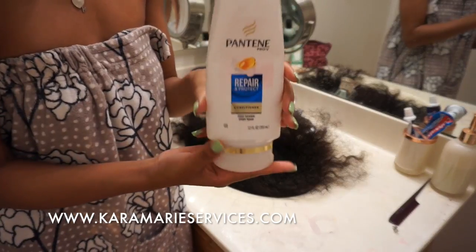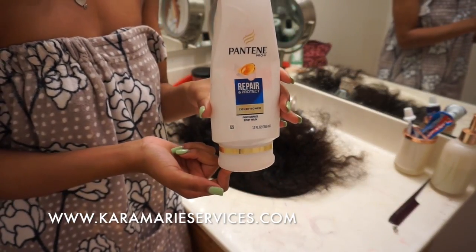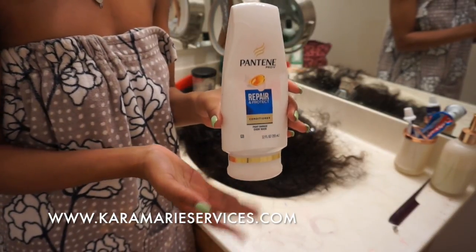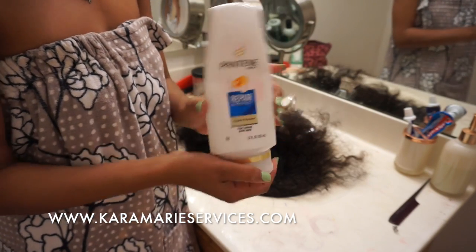I use Pantene products for all of my hair. I love Pantene even when I'm using other people's hair — it just makes the hair smell good and feel good. I recommend Pantene, either in the white bottle or the brown bottle.